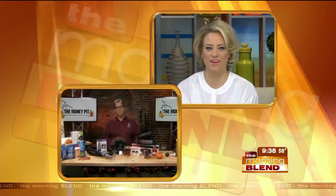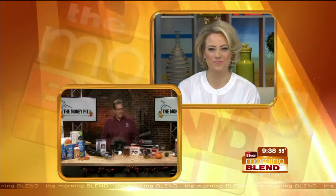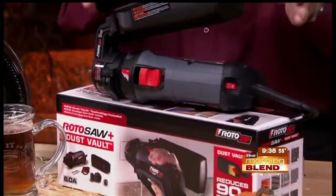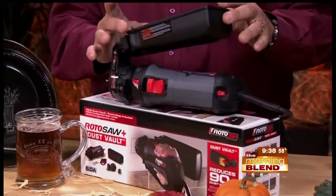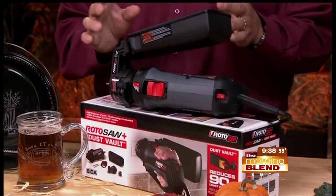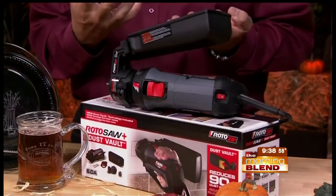Next to the Dremel is another tool called the Roto-saw — Dremel's older, bigger, heavier cousin. It also has a dust vault attachment built right in. So if you want to do a bigger project, like installing a light fixture and carving out a large piece of drywall, you can do that and the dust is just not going to get everywhere around the house.